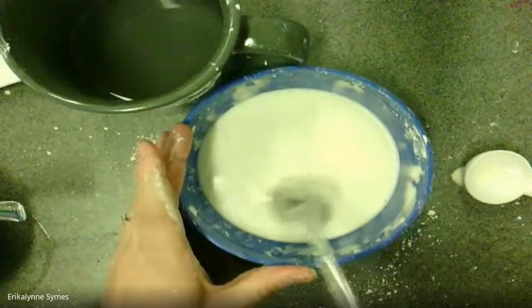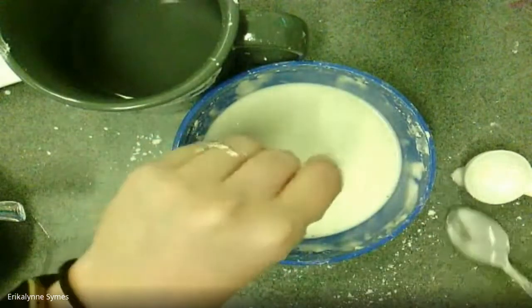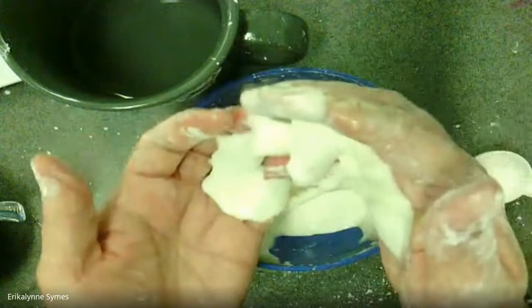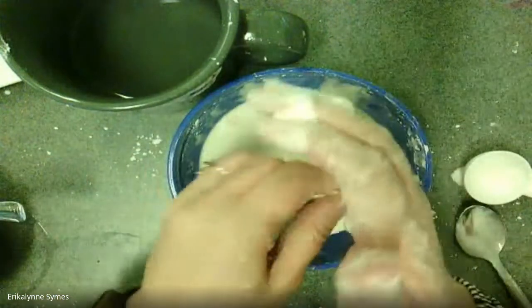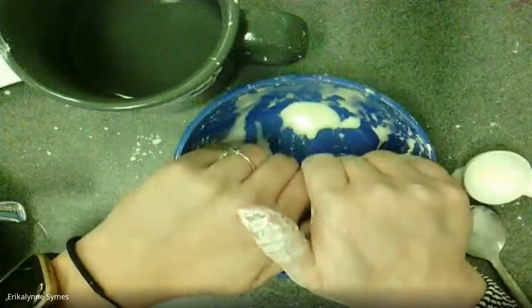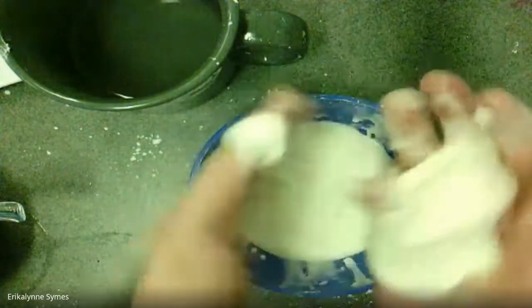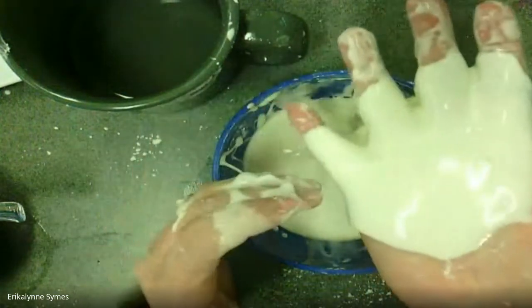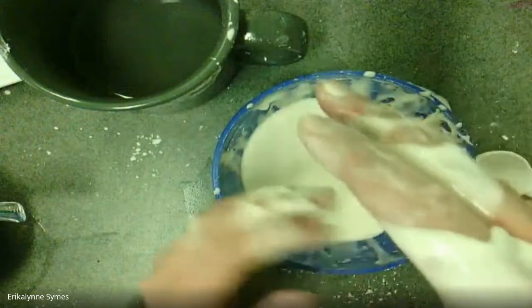When I poke it with the spoon really fast, it doesn't go in either. And when I pick it up — this is the fun part — it gets really hard to pick up, but then it turns back into a liquid. So this is kind of in between: it has properties of a liquid but also properties of a solid. If you go really fast you can make a ball rolling back and forth in your hands, but then when you slow down and stop, it turns back into a liquid and just flows through your fingers — which is really really cool.